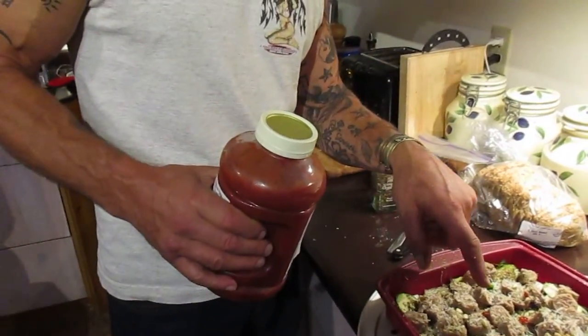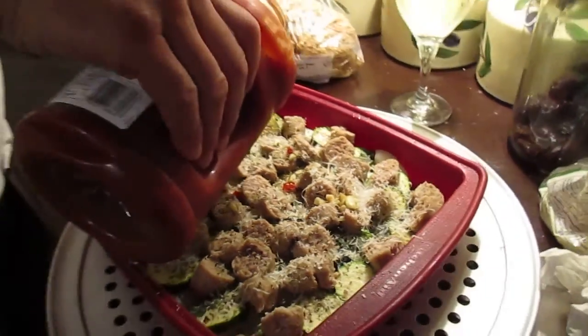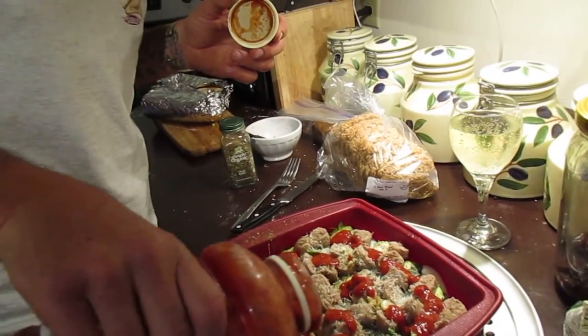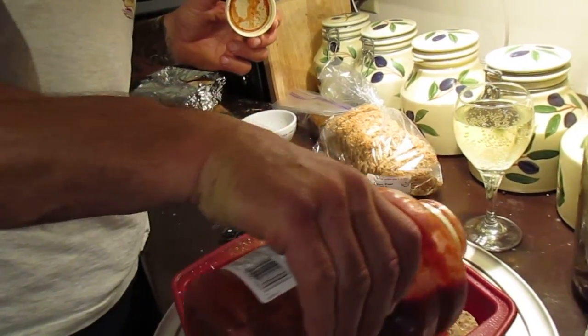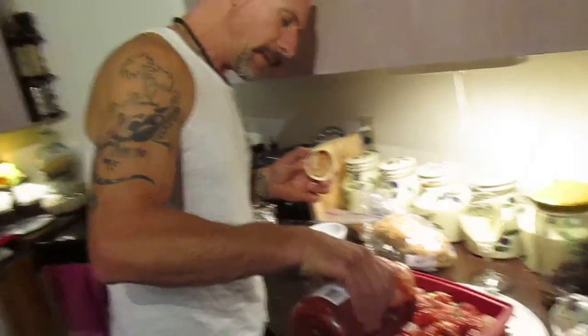Now I'm going to take this tomato sauce — take a look at this, folks. There's lots of garlic in there and fresh basil leaves. You take that tomato sauce and drizzle it all over the dish. We're cheating a little bit because usually we use canned tomato sauce, but this works too.